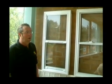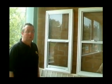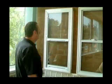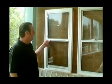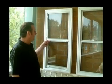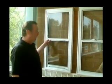I'm demonstrating in a few short simple videos the various secondary glazing models that we offer. This is a vertical slider — the basic vertical slider in that it's manually operated.